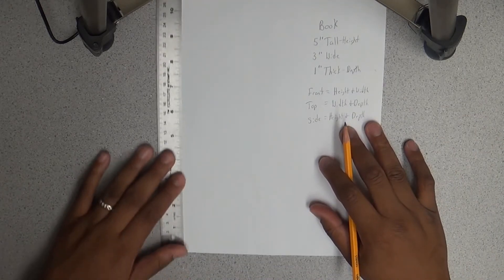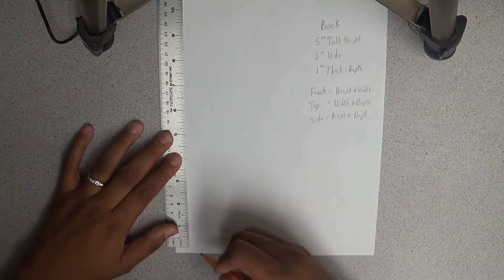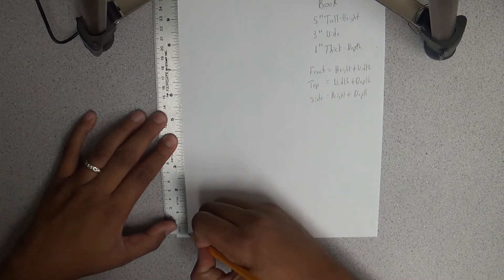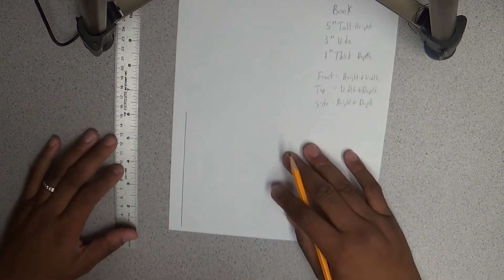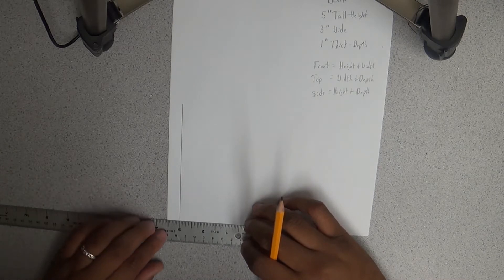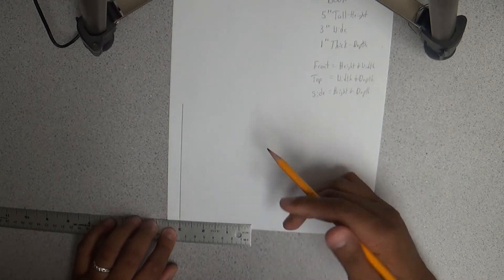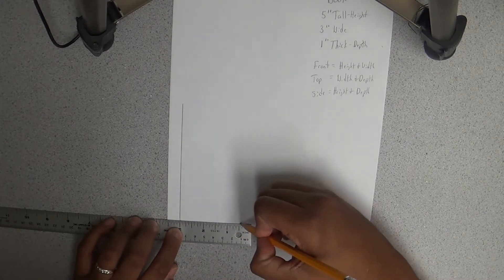I'm going to start drawing my front view first. The front view will be my height and width — five inches by three inches. I'll use my standard roller, starting at zero, and draw straight up five inches. That's a beautiful straight line. Now my book is also three inches wide, so I'm going to start at the bottom, matching it up as evenly as I can.